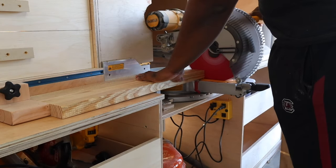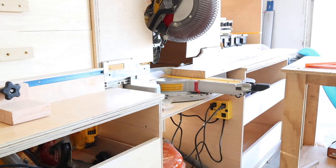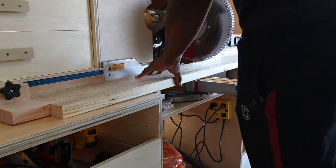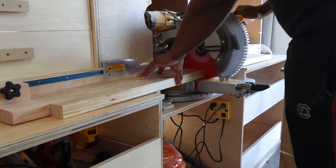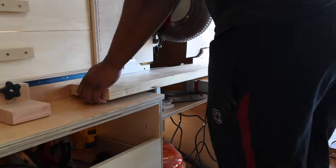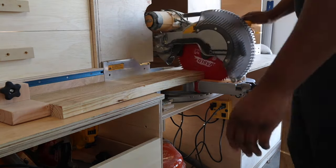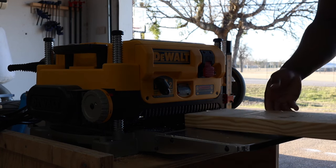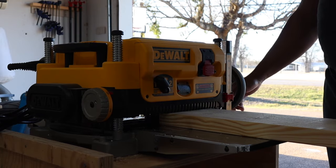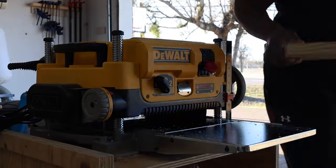Now it's time to work on the top. I grabbed some 2x8s, took them to my miter saw, and started cutting down to rough width so I have a little extra space in case something doesn't line up right. If you guys want to see a video on my new miter saw station, let me know in the comments. So moment of truth — this is why I bought the planer. I ended up planing this down about a quarter inch, same as I did with the 2x2s.